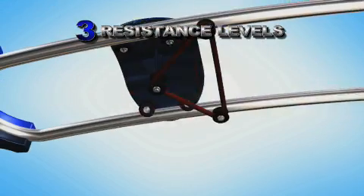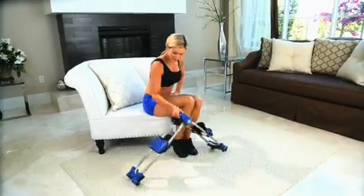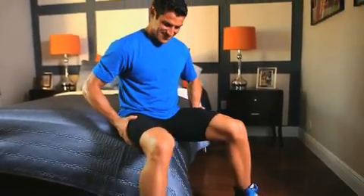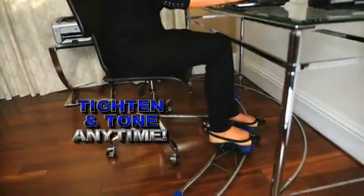Thigh Train comes with three levels of resistance bands so you can ride miles or go wild. Simply lift Thigh Train and it's perfectly portable. Use it anywhere, anytime — even at the pool. Work or play, tighten and tone any time of day.